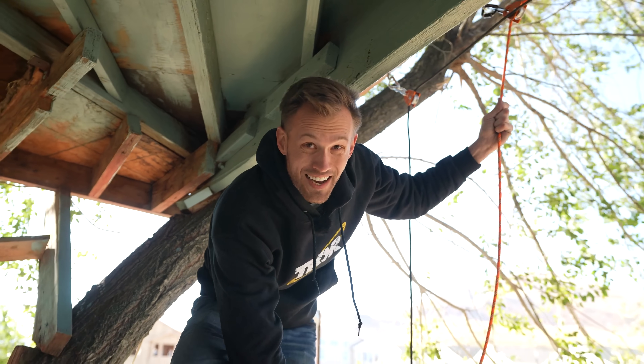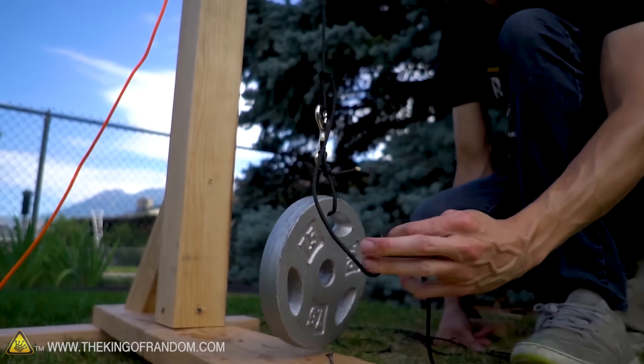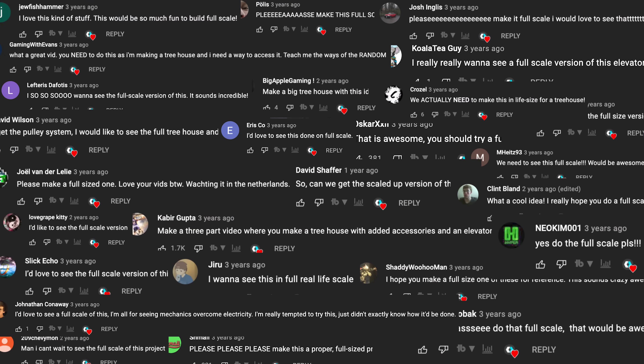In a previous video we designed a treehouse pulley system, but it was on a small scale. I talked about how I wanted to put it in an actual treehouse, and a lot of commenters wanted to see that as well. Well, today is finally the day.